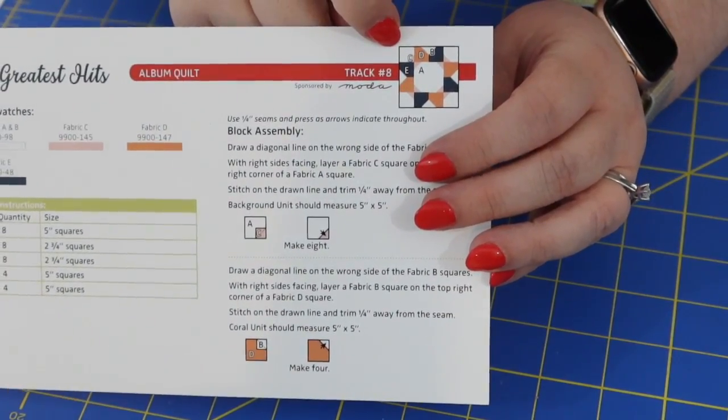Every month starting in April and running through March, Fat Quarter Shop hosts a block of the month program. Sew Sampler members get a free recipe or pattern for that month's block in their box, and in month twelve you also get a finishing recipe that shows you how to put all the blocks into a final quilt top — basically the setting pattern. This month's card is for the Greatest Hits Album Quilt, Track Number Eight. I really like these little patterns on half-sized card stock — good collectibles. I really should get around to doing this block of the month, but it probably won't happen.